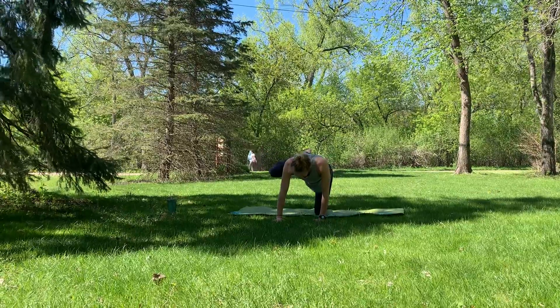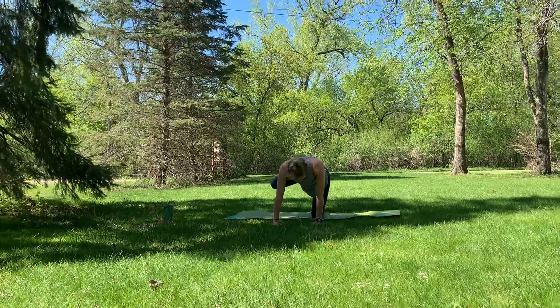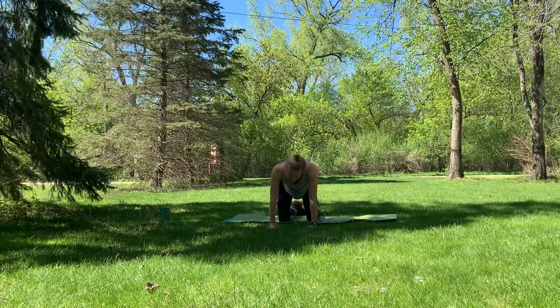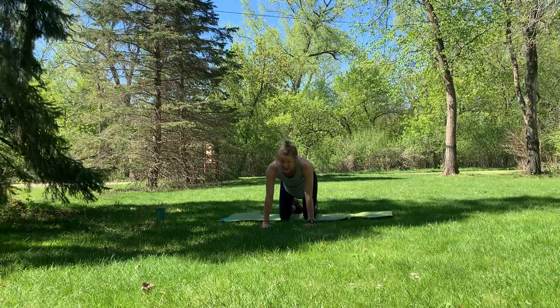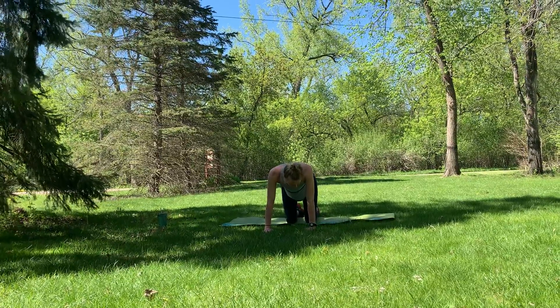Hold it up — get that high for ten, nine, eight, seven, six, five, four, three, two, one. Relax it down. Good job. Shake it out, little shake out. Next leg — other side — 45 seconds. Here we go.